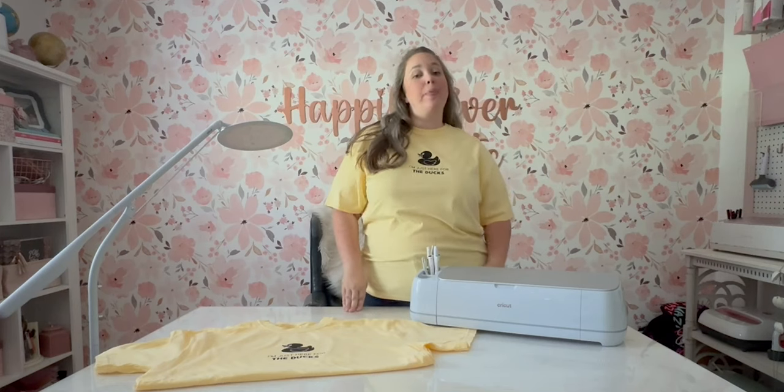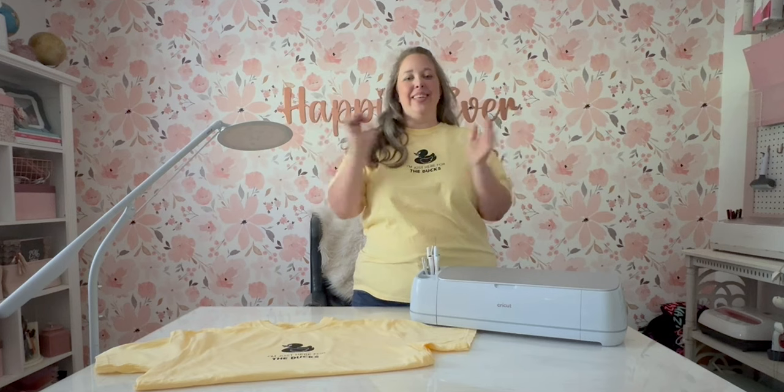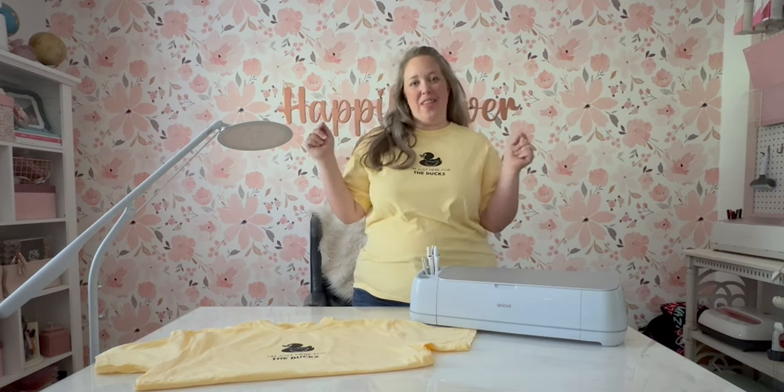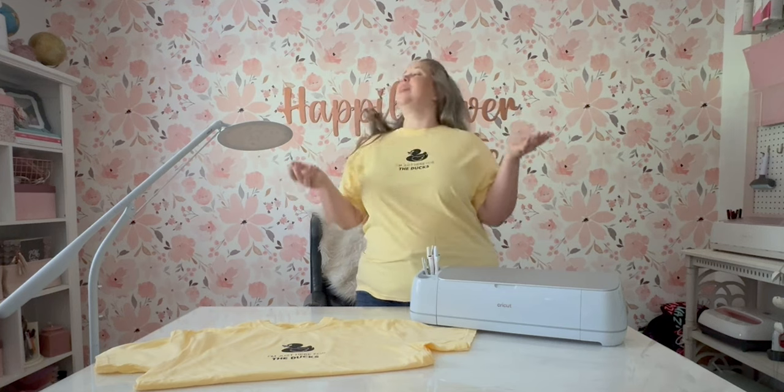Hey y'all, it's Betsy with Happily Ever After Etc., and welcome back to another Cricut project. So today we are working on another cruise shirt, although I suppose you could use them anywhere.